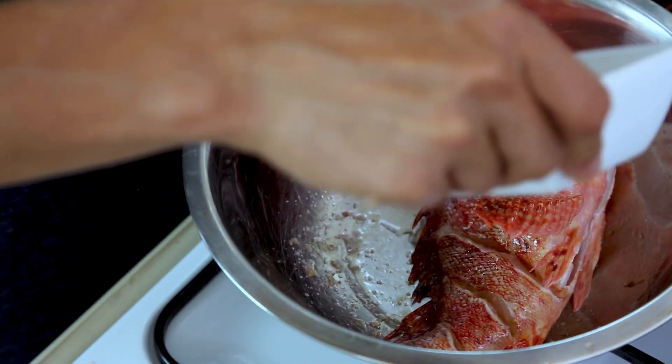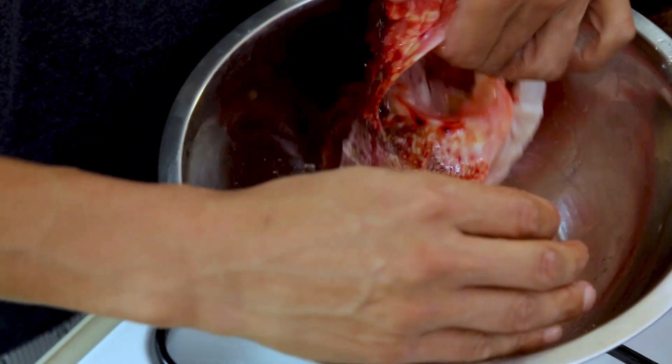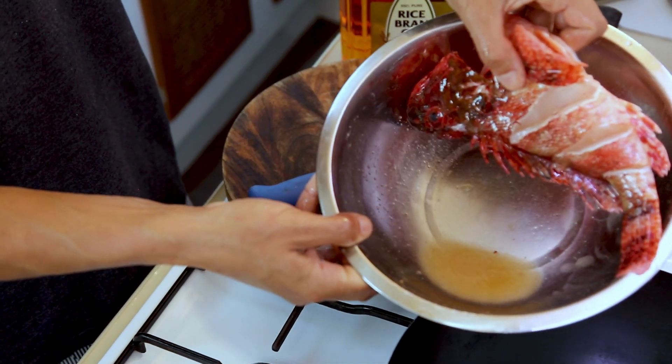So now that's done we get our egg white and just coat the fish in the egg white. Pour out that excess water.